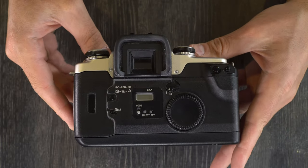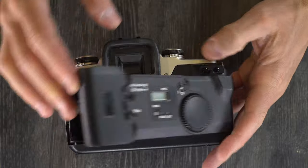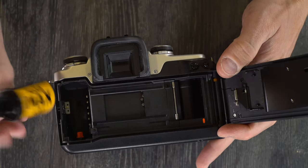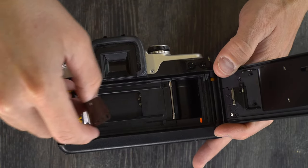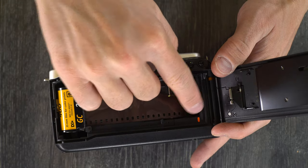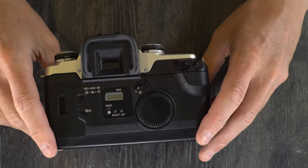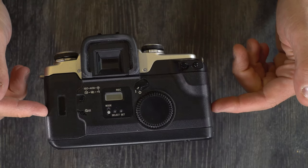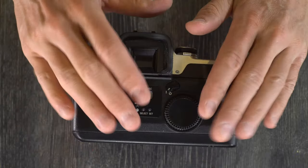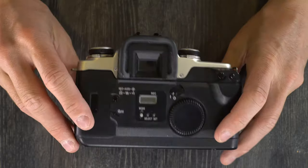Let's talk about loading and unloading the film in this camera. To load film, you just open up the film back, grab your roll of film and drop it in. Pull out the leader until it lines up with the index. Then close it and the camera will advance the film to the position needed to start taking photos.